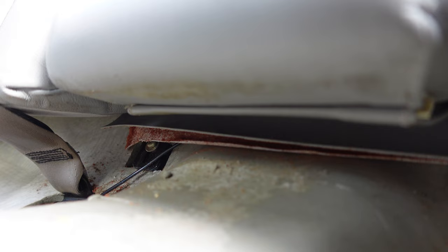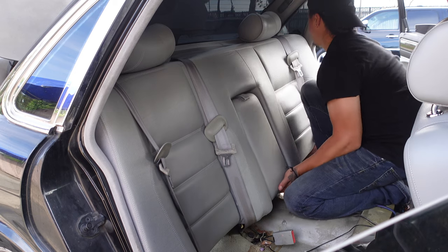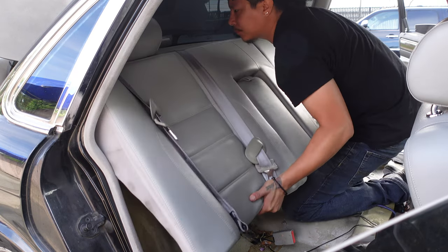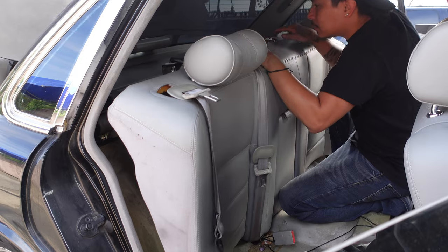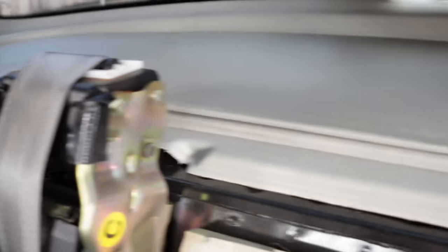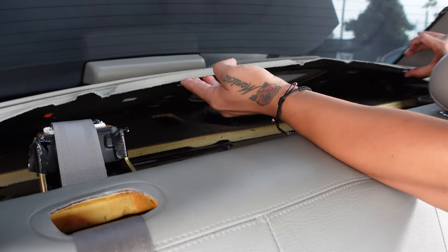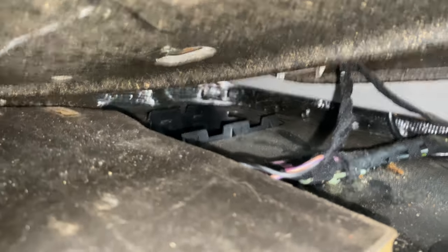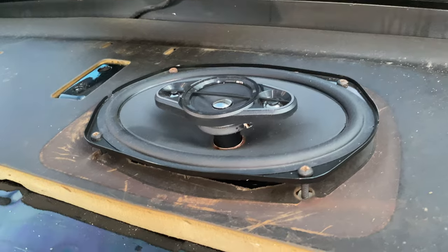Remove the Phillips screws and star bit securing the rear seats — I can't recall the star bit size, so if you know, please let us know in the comments. Lift the seats towards the back of the rear window, then towards you. Remove the two retainer clips securing the top shelf panel. If your Jaguar is equipped with tweeters, unplug them or remove them from underneath the shelf panel. Then use a stubby screwdriver to remove the four Phillips screws.